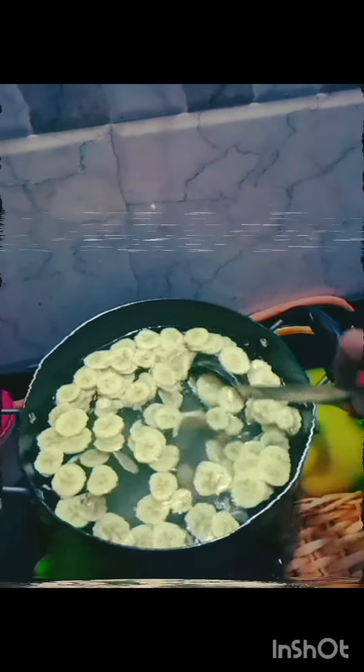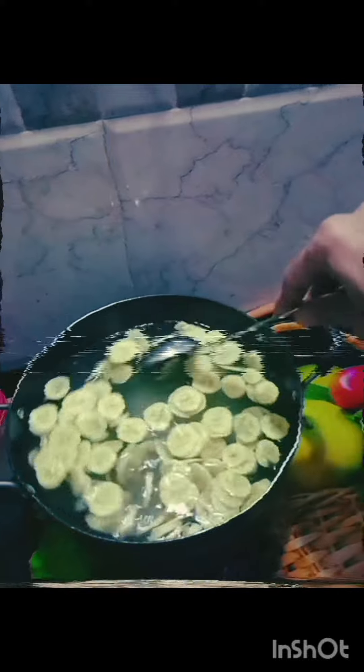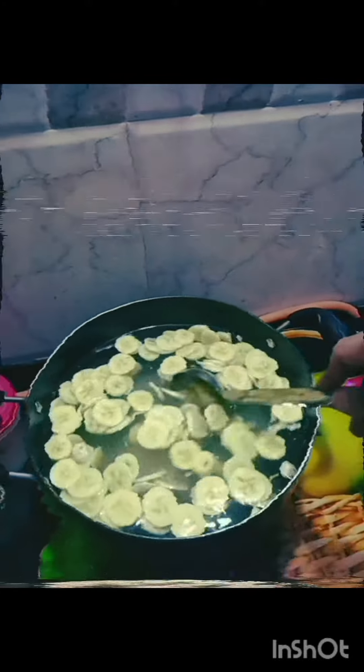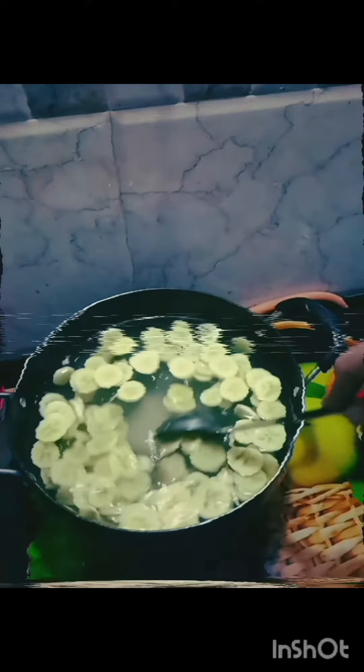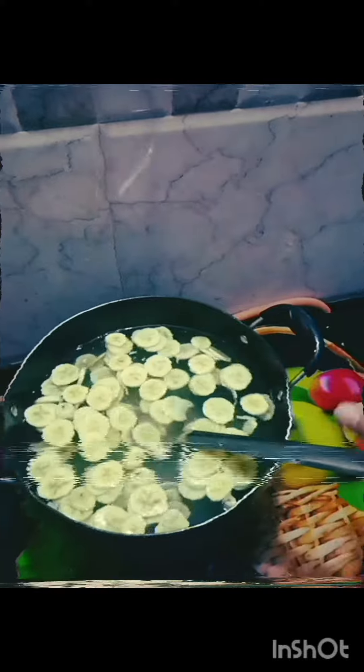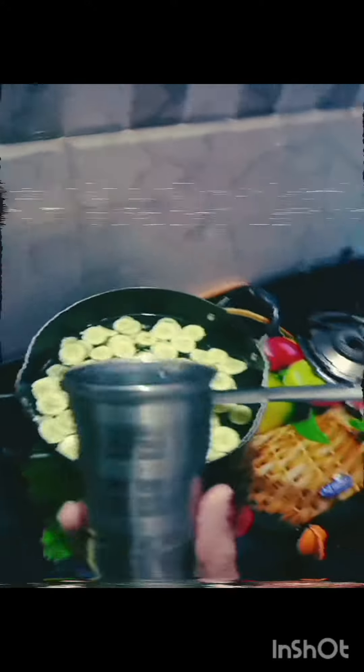Making banana wine — mixing banana and sugar. I put 500 grams of sugar here, then three big bananas cut into small pieces, and five glasses of water.